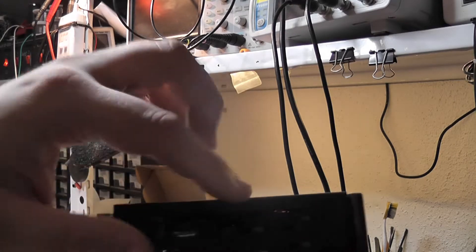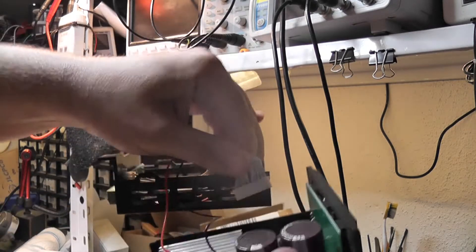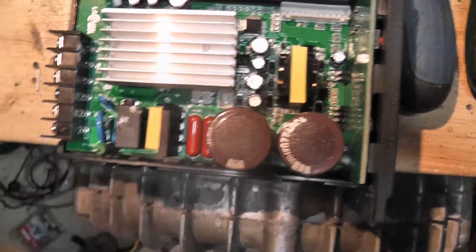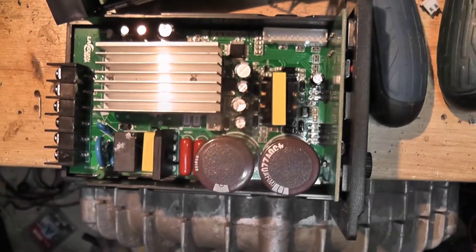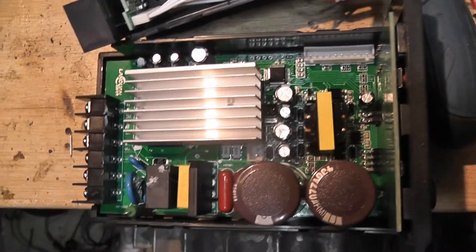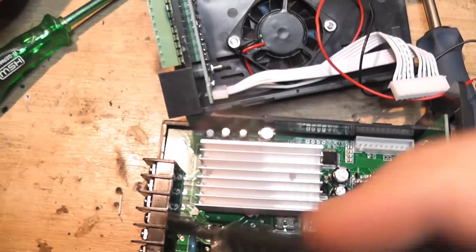Taking it apart is really easy — just unclip those four clips and pull it apart. There's a ribbon cable and a fan inside. That's the board. There's a little switch-mode power supply, and the main filter section is smaller than most laptop power supplies, even though this is running at ten times the power. Not great, but you can always add your own filter before it.